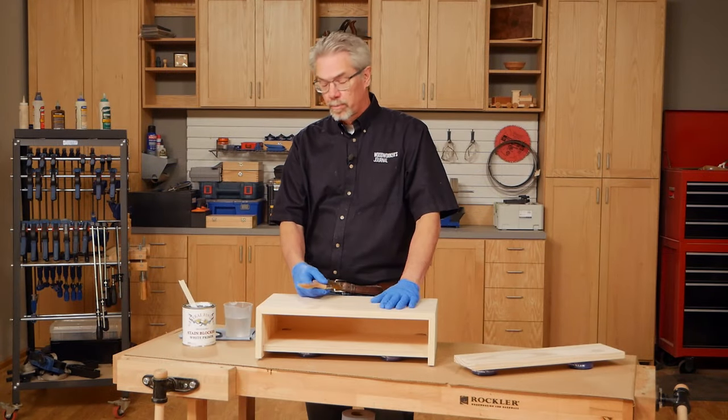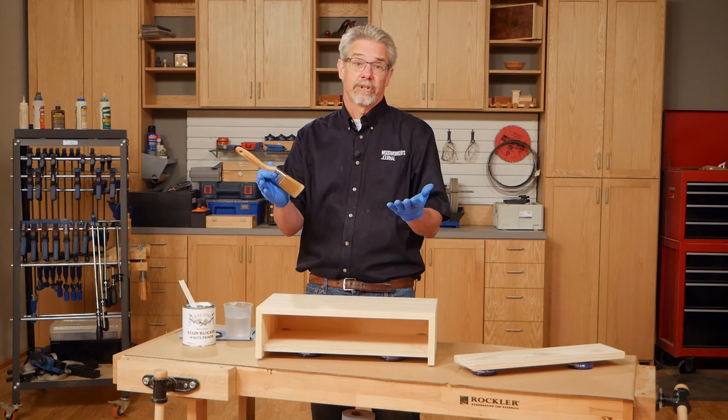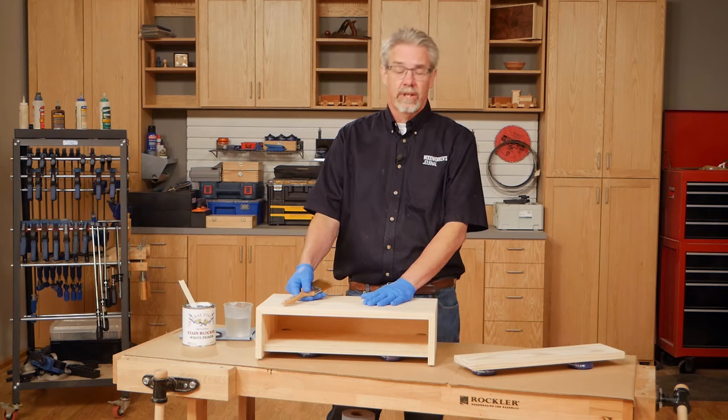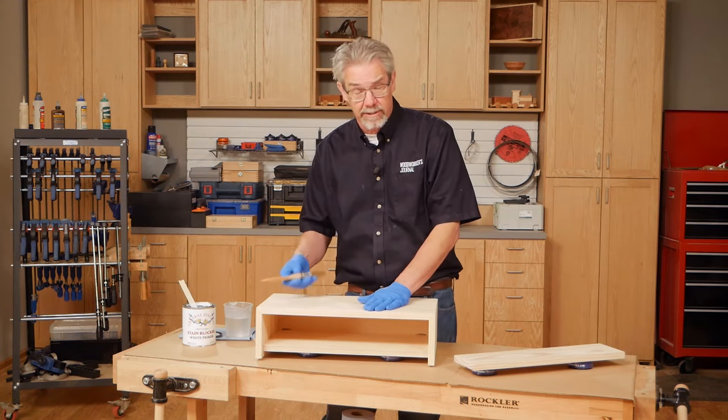Now we're getting ready to put the first coat of primer onto the raw wood. Some folks skip the primer step, but if you're finishing something like this pine, stain-blocking primer can really save your life, because it will keep sap pockets and things like knots from bleeding through.